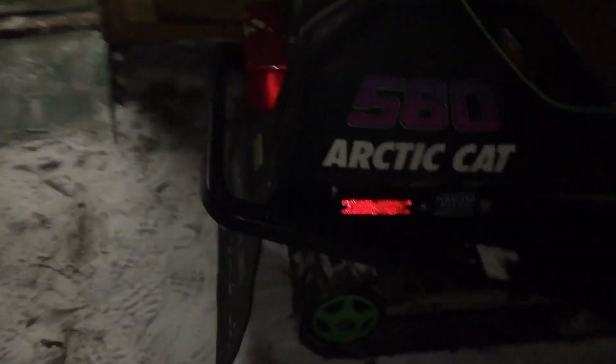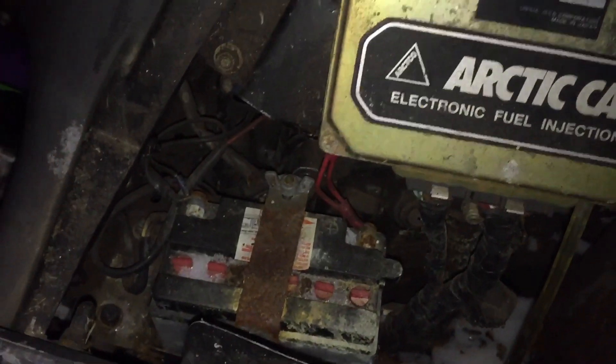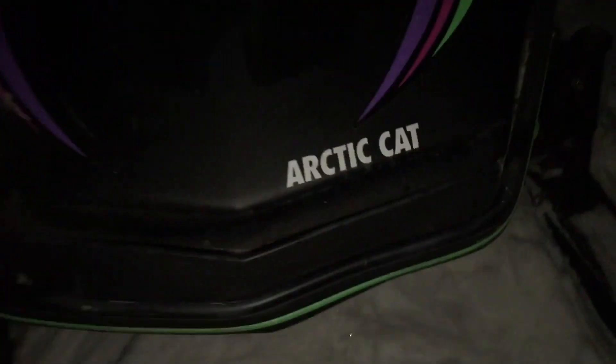Alright guys, got back with this EXT 580 EFI — gonna be a water skipping project hopefully. Got the dragon in there, the bike, the go-kart, paint, and the heater that doesn't even heat up the shed. It's dark out now and this thing is obviously pretty beat up. 300 bucks — this is what you'll get if you're lucky. This is the first part of this series.